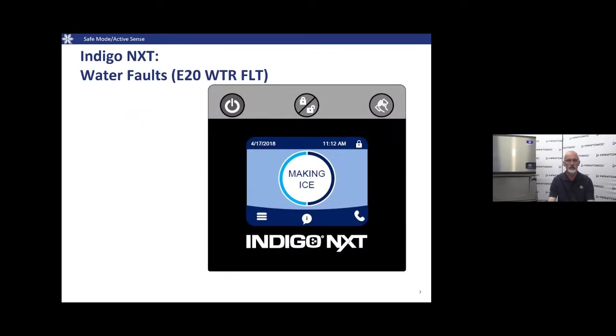Moving on to Indigo Next: the E20 water fault — after software version 8.6 is when we brought in Active Sense. After 8.6, the only thing that will initiate Safe Mode in Indigo Next is a water fault. We're going to allow Active Sense to take over for the ice thickness probe, which we'll cover shortly.